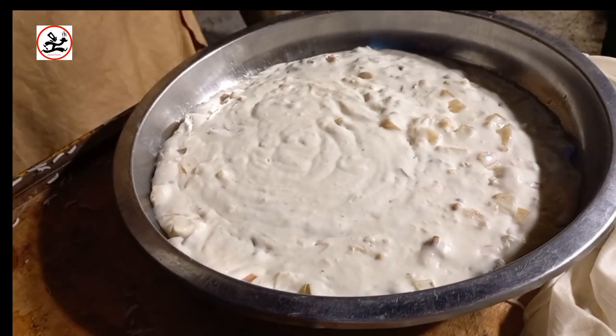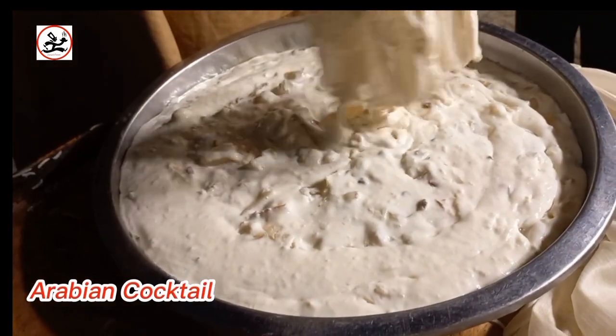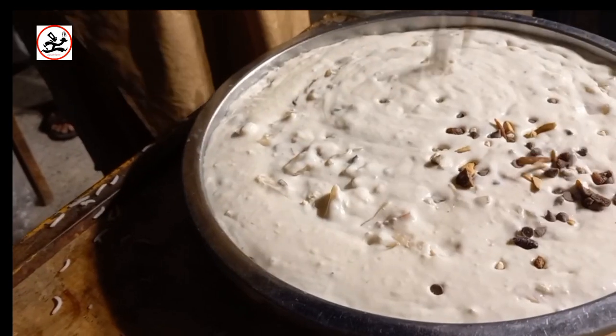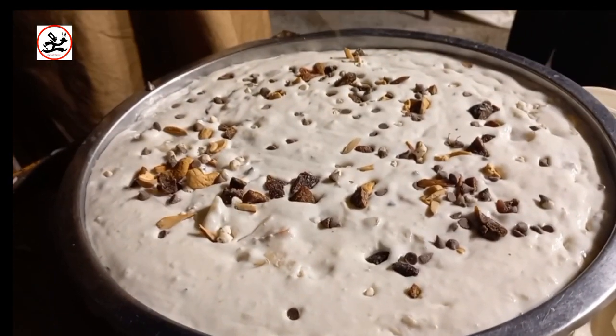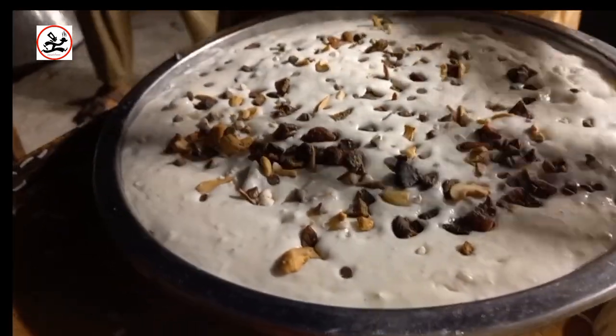We have an Arabian cocktail. It is very sweet. In this, there is milk, Kumail, and Rabdi — everything is available. There are cocktail fruits. You can see it is full and creamy.